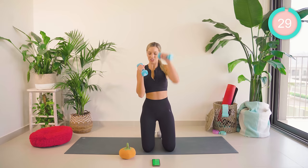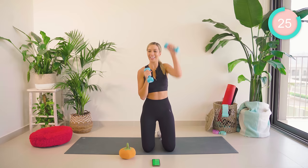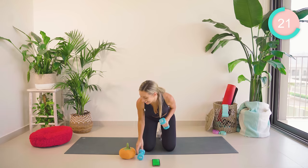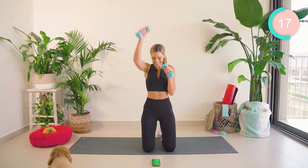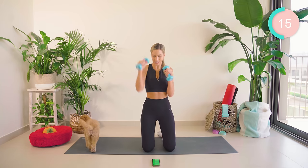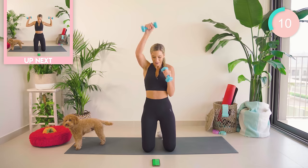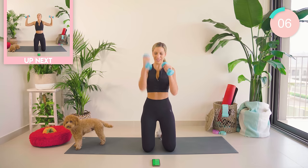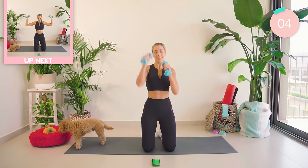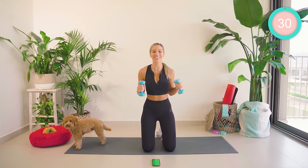Bring those arms in. We're now punching up to the sky. You want to keep it fast, you want to keep it moving. Teddy, are you okay there? Keep going, guys. Good boy. Halfway squad. Great work.